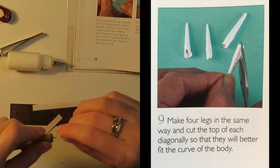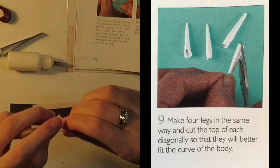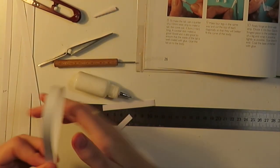Make four legs in the same way and cut the top of each diagonally so they'll fit better to the curve of the body. I found that didn't work very well with a quarter strip, so I used half a strip each instead.